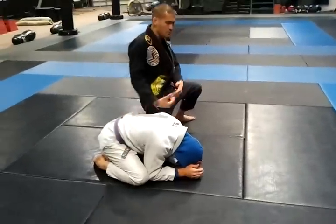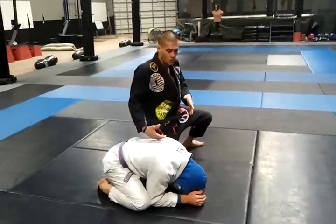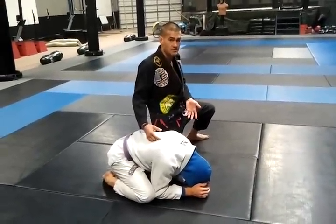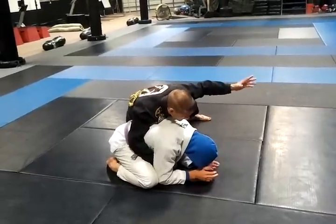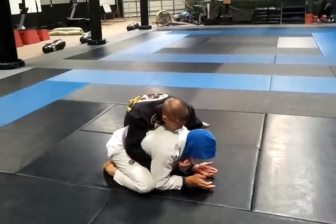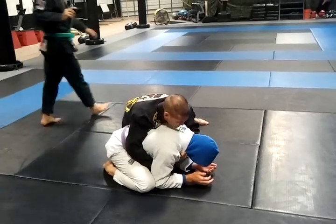When somebody turtles up, you want to be in a safe position as well so that you're not getting rolled over or the guy's not able to reestablish his guard as easily. So I'm up inside here. I feed this lapel to this hand right here. I get that initial setup right there.